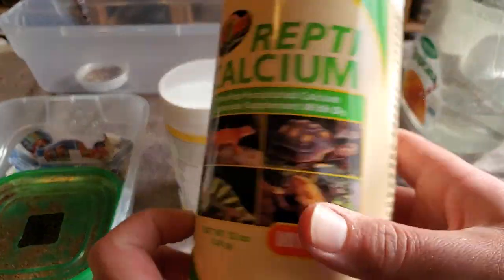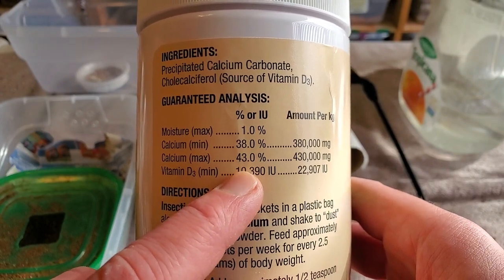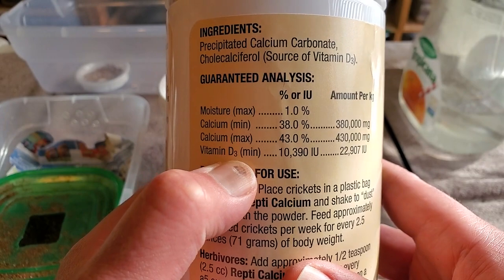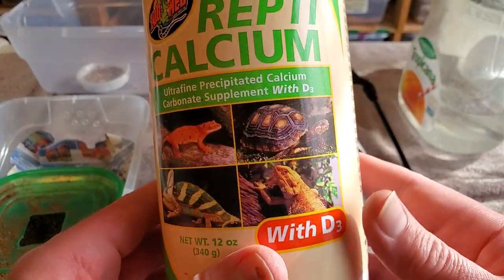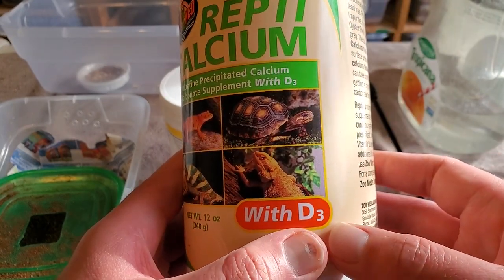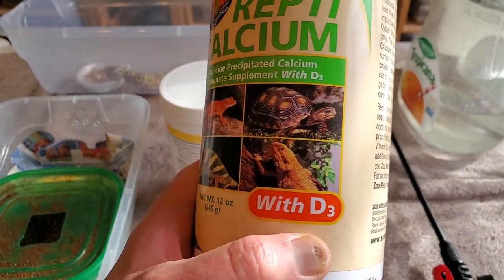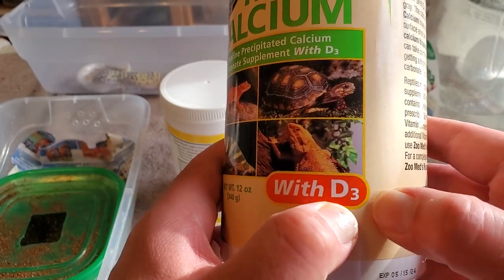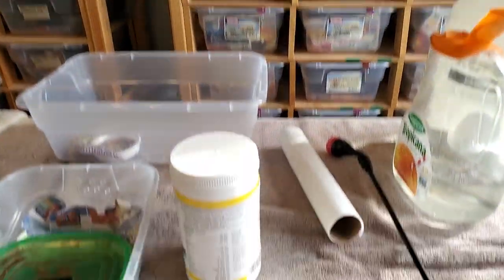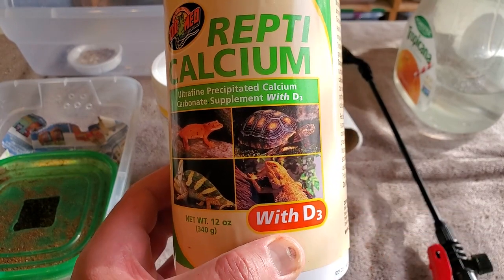Let's look real quick at what your leopard geckos are getting. This is the calcium mixture — one percent moisture, about 38 to 43 percent calcium, and there's also vitamin D3 because we got the one with D3. D3 is absolutely necessary unless you are using a UVB light — if you're using a UVB light it will do the same thing that D3 does for geckos without light. D3 is like the synthesized version of vitamin D. The sun helps your body take vitamin D and turn it into the absorption supplement D3, but because we keep leopard geckos without sun and they have nothing to synthesize vitamin D into D3, it's very important that you give them vitamin D3 if you do not have UVB lighting.